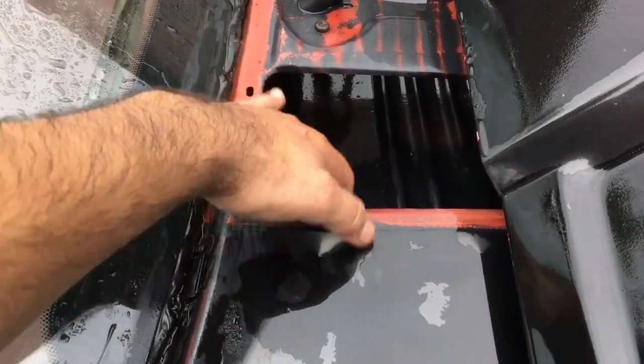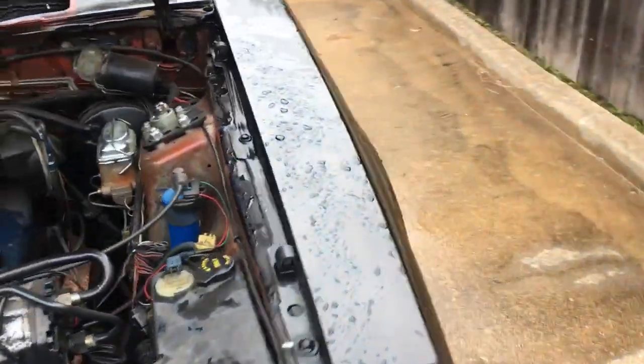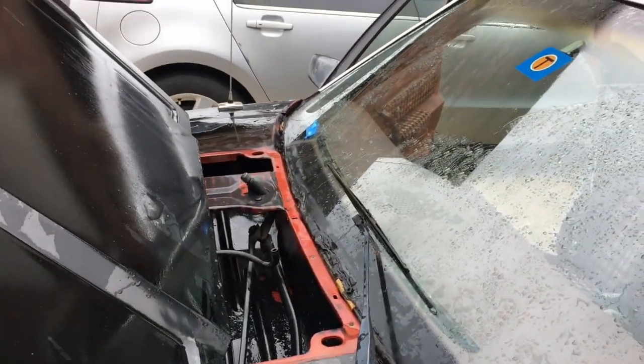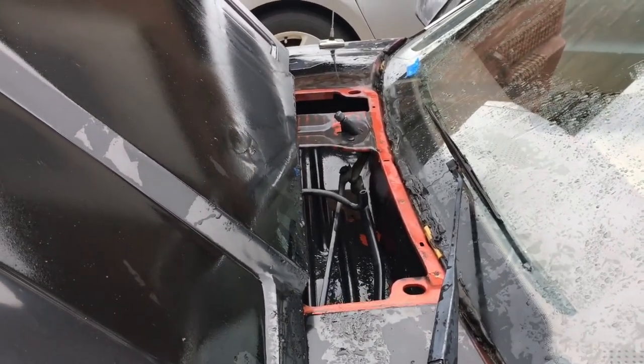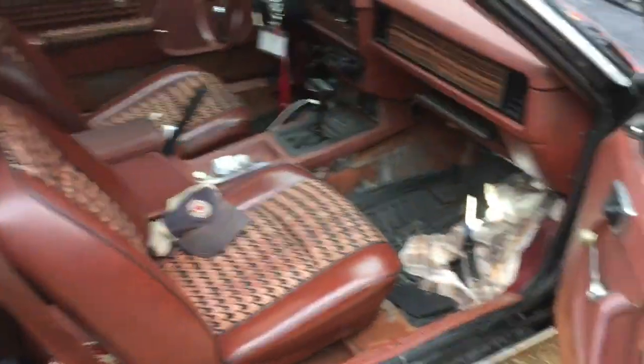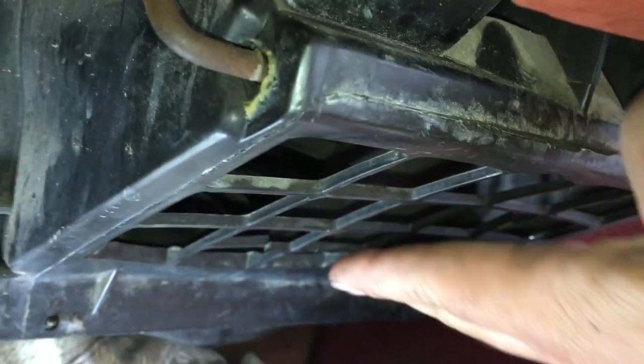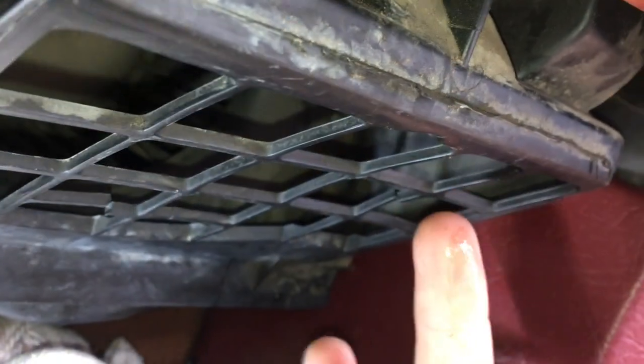It's actually coming from the cowl. It's either the AC vent right here — going around to the other side — right there, right there. Of course it's open on top so water could be going in through there. It's leaking around here, leaking around the AC, and also from right here where the flap goes — the fresh air intake — it's all wet in there.